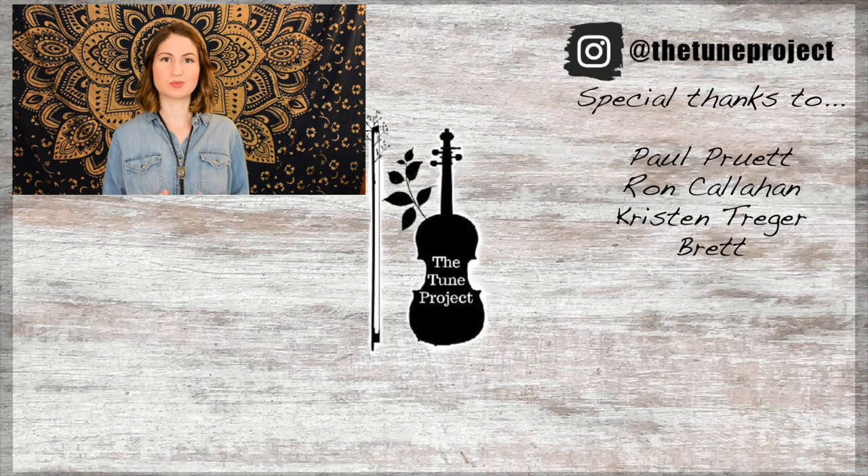If you did enjoy it, go ahead and give it a thumbs up before you go. Hit that subscribe button and I look forward to seeing you in the next video. Happy practicing!